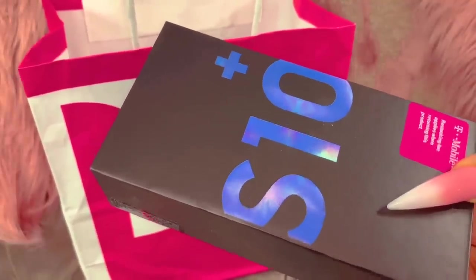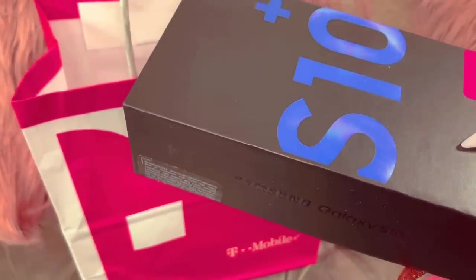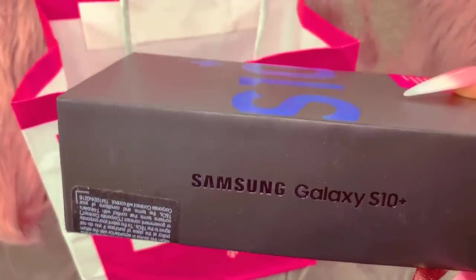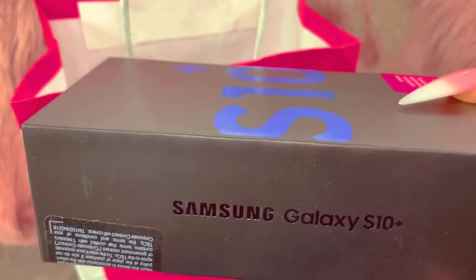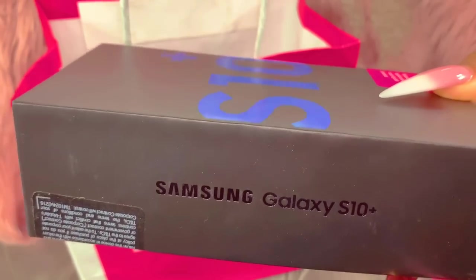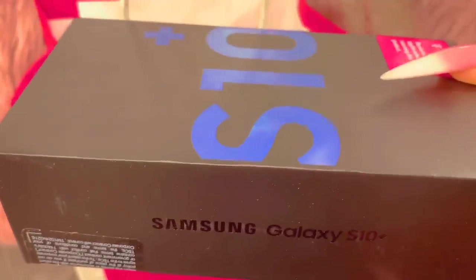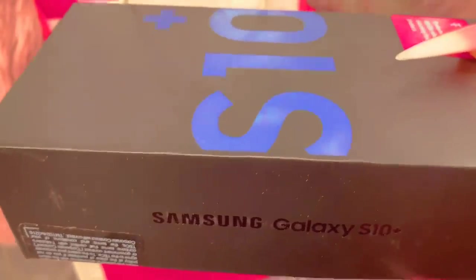I tried the S10e, you guys — it was just way too small for me. If you want to see that unboxing I'll have it linked below. I did have the white one. This is how it looks on the side — nothing special, nothing on the front, nothing on the side. I did stick with the 128 gigabyte because this phone was already over a thousand dollars.